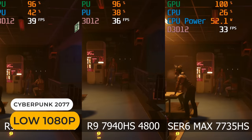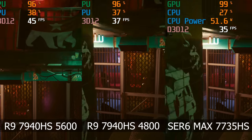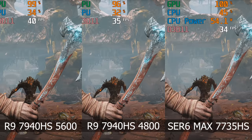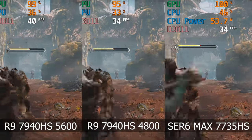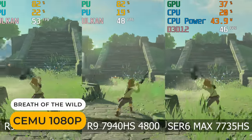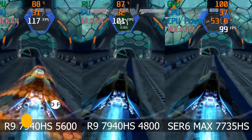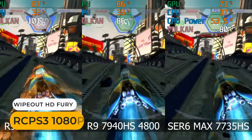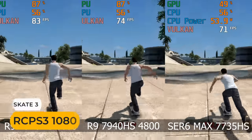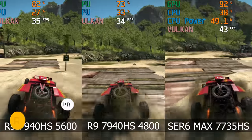A similar result for Cyberpunk. In God of War, Moonstone was slightly behind at 4800, and just over 10% ahead of the 7735HS with faster memory. Moonstone is getting close to 60FPS in Breath of the Wild at 5600 — another generation or so and this Wii U holdout will hit a solid 60FPS. The PS3 emulation results are varied; Moonstone 5600 leads in Wipeout HD Fury and Skate 3 but fell behind in Motorstorm.